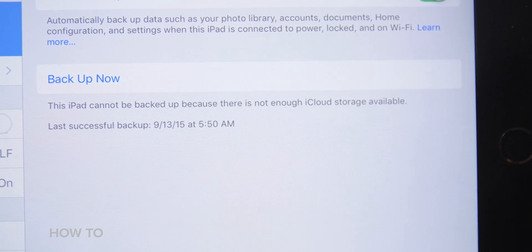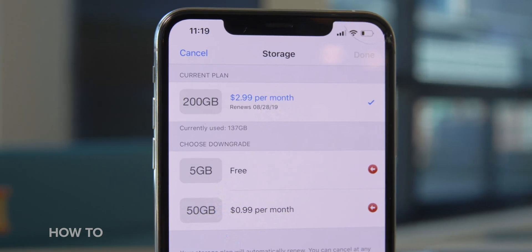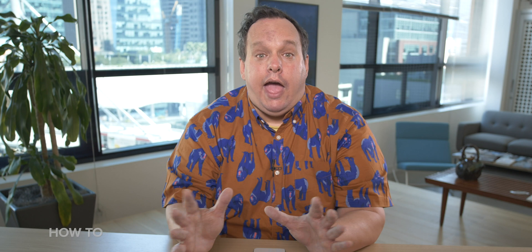If that iCloud backup worked, then great — you're doing wonderful. See you next week. But for a lot of you, you probably weren't able to back up your iPhone to iCloud, and instead you saw this message: 'Your iPhone cannot be backed up because there is not enough iCloud storage available.' Every iCloud account comes with five gigabytes of storage for free. The problem is most people's backup files are bigger than five gigabytes, or they have more than one iOS device backing up to that account. Maybe one day Apple will give us more storage for free. But in the meantime, here are some workarounds.